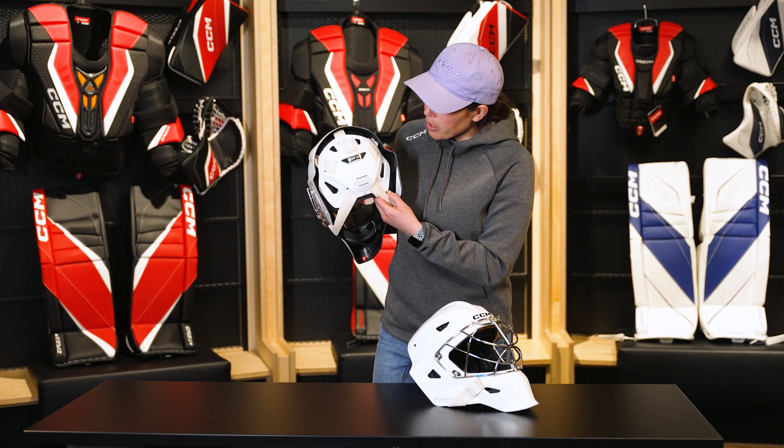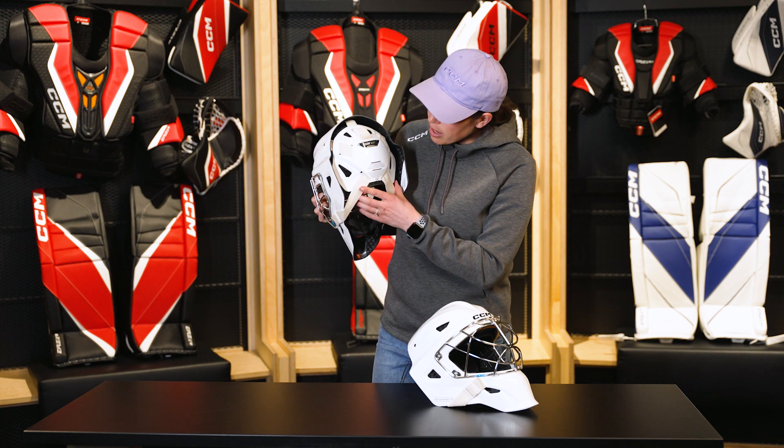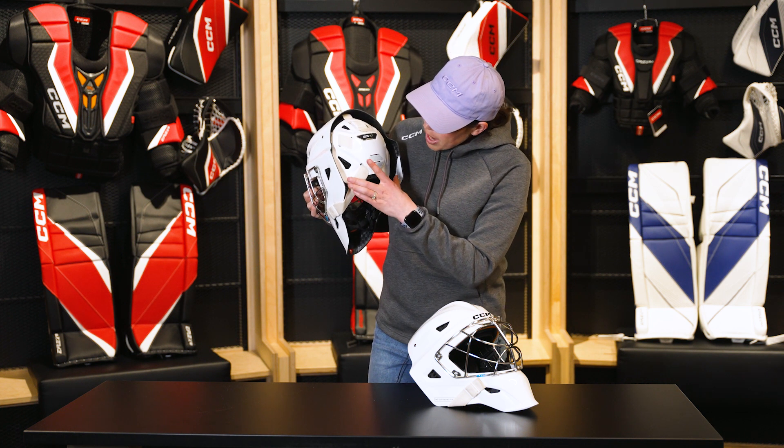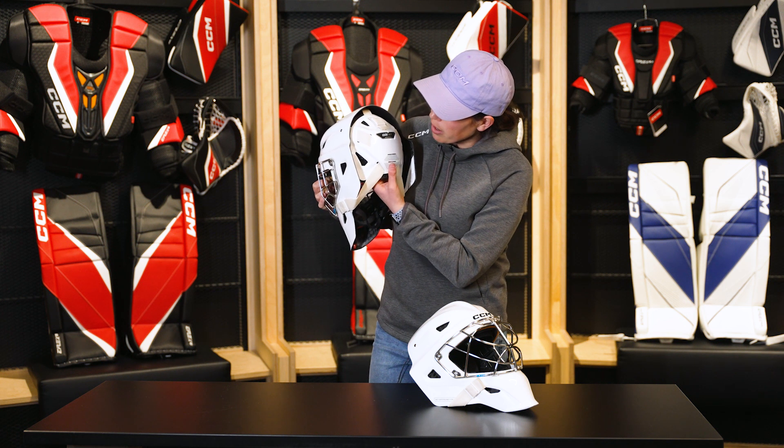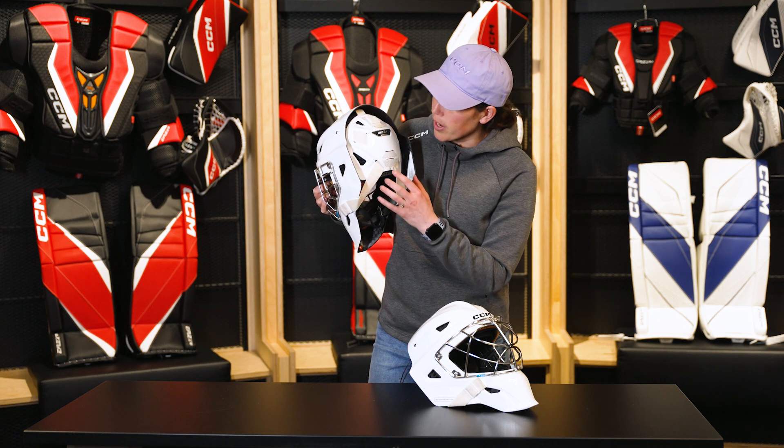As we take a look at the backplate, you'll notice a new strapping and backplate design. The backplate is built for full adjustment to really fit along the back of the head, capturing a fully adjustable fit.